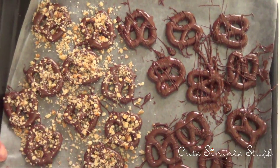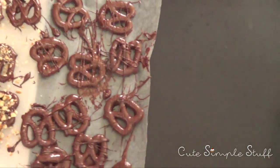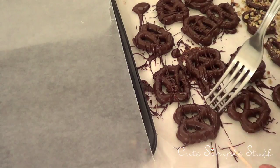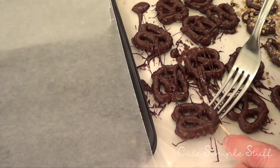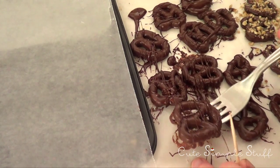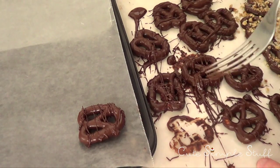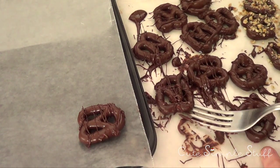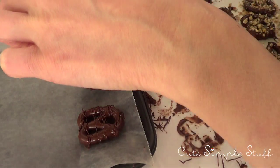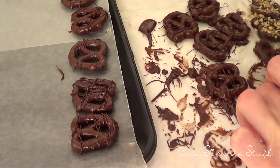Because my background is super messy right now and I want the chocolate to harden cleanly, I'm going to swap out my parchment paper. I'll remove the messy one from the tray, add fresh parchment on top, and transfer my pretzels using a toothpick. Make sure you do this before everything sets, because some of them were really hard to remove from the messy paper. This is optional — it's just for better presentation.